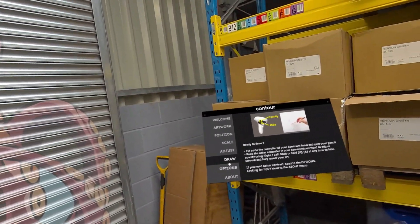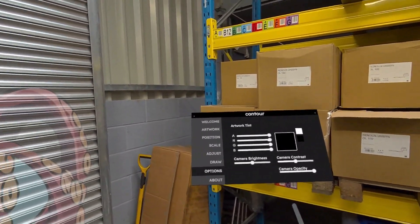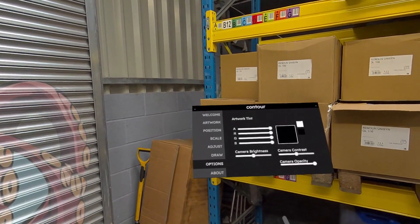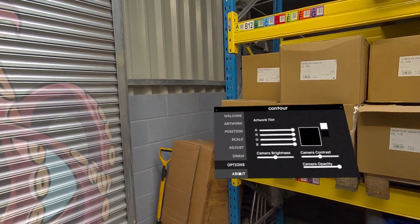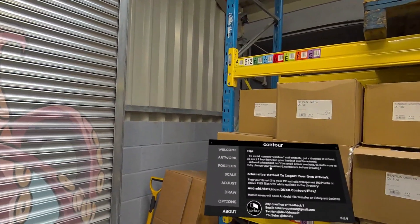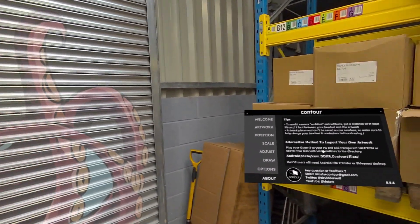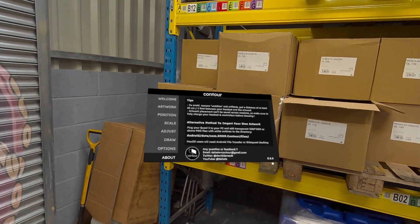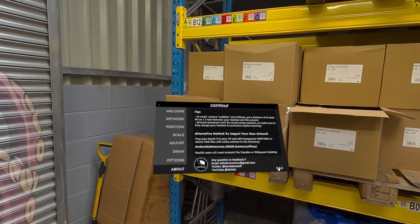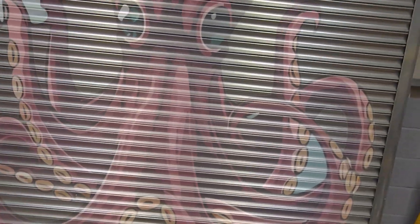The other options you've got are RGB colors, camera brightness, contrast and opacity, and the tips. You've got directions on how to import your artwork and a feedback option to the developer. As you can see, this is version 0.6.6, which removes all boundaries and restrictions.